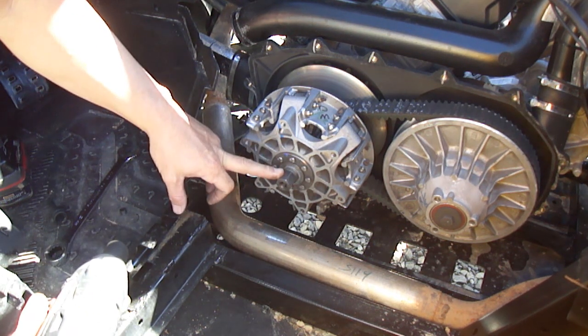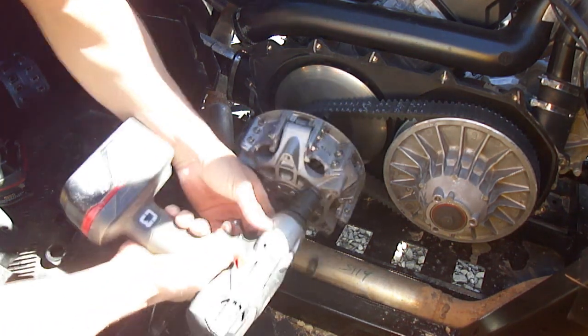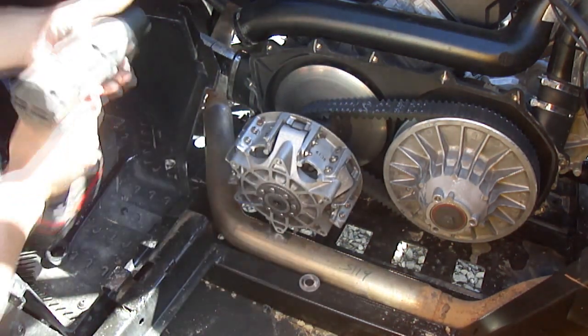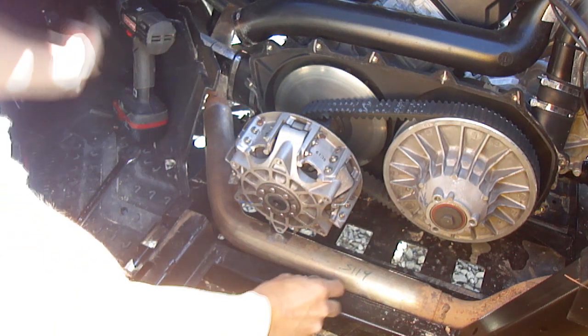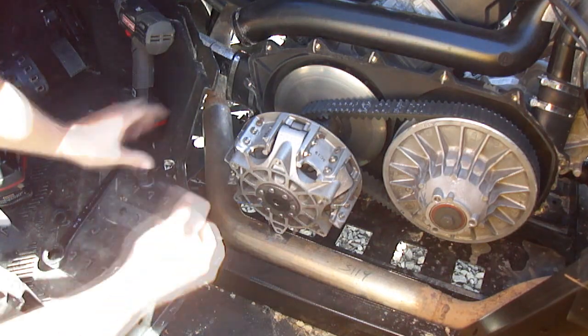Once you've got the set screw out, you've got the big nut — it's a 21 millimeter and it is also lefty-loosey. They come off fairly easy most of the time. You've got two washers here; you can set them to the side.